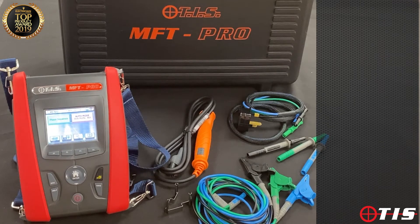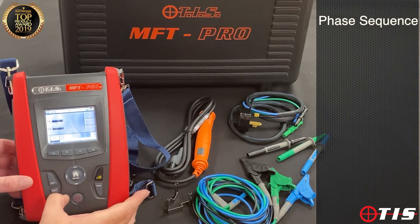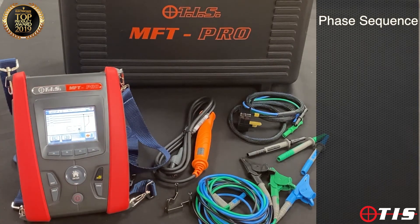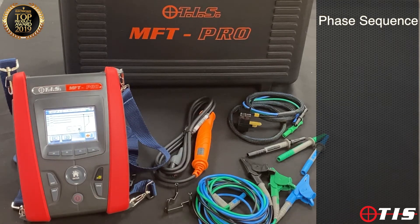In the final screen we have the facility to test phase sequence, so we can check that motors we're connecting are actually going to turn in the right direction. Incidentally, on every setting when we go into the relevant test, we can press the help button and — if we haven't got the instruction book to hand — it will draw a nice little diagram on screen showing how to carry out the various tests.